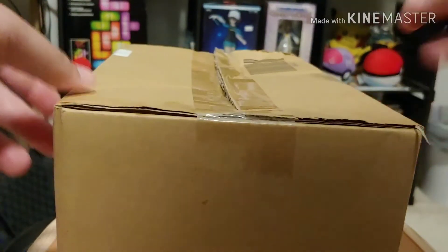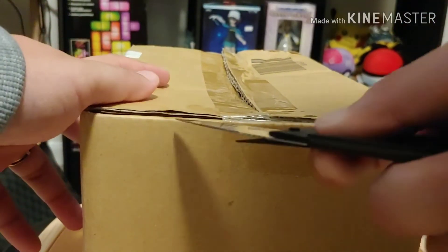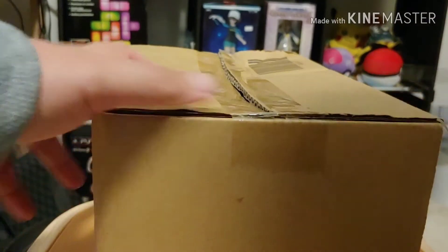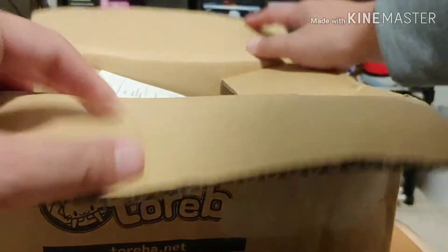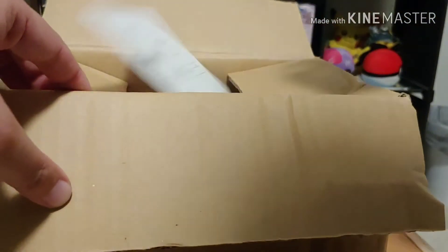It's been a while since I did an unboxing video. It's been a while since I did any unboxing though.